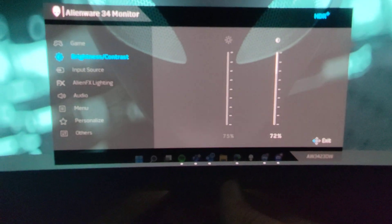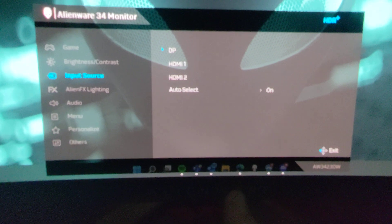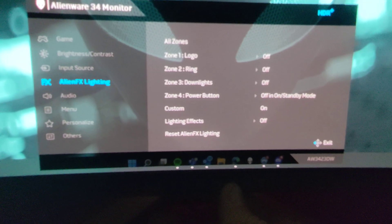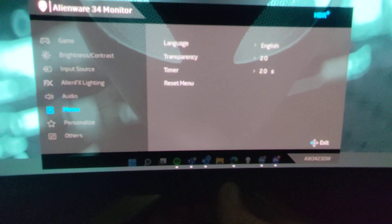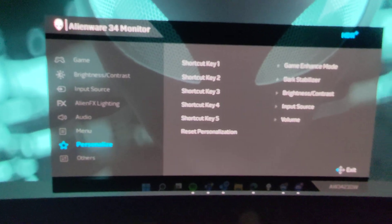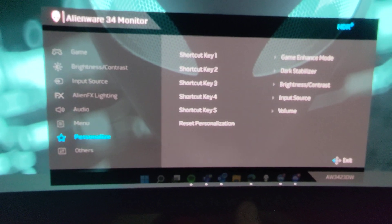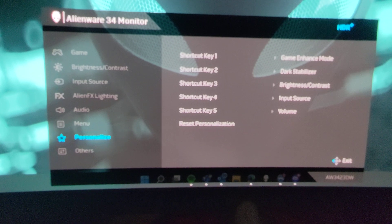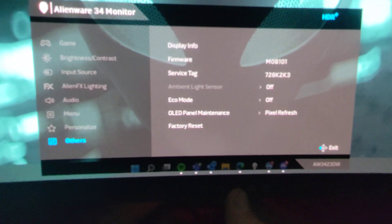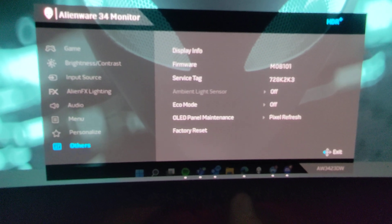Here's where you can adjust the brightness and contrast, get different input selections, adjust all the lighting, audio, and different menu options. There are shortcut keys so you can flip between game enhance mode, creator mode, eco mode, or any of the other modes.